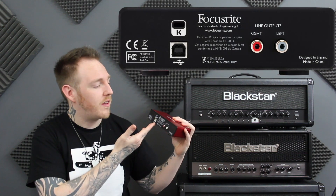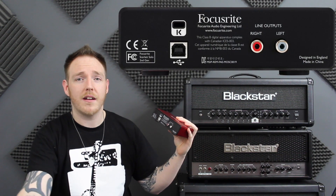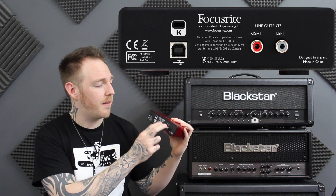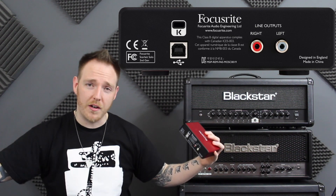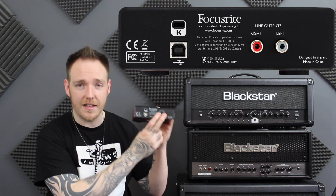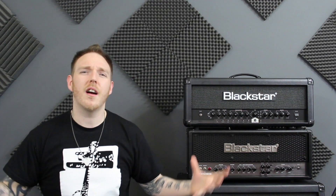On the back you've got where you connect it to your Mac or PC, and then you've got the inputs for your studio monitors indicated on the back. This is a slightly different kind of review for this product — it's a great product, I use it, I love it. Since I've been using it I've had no problems; it's easy to use, everything works fine, it's awesome.